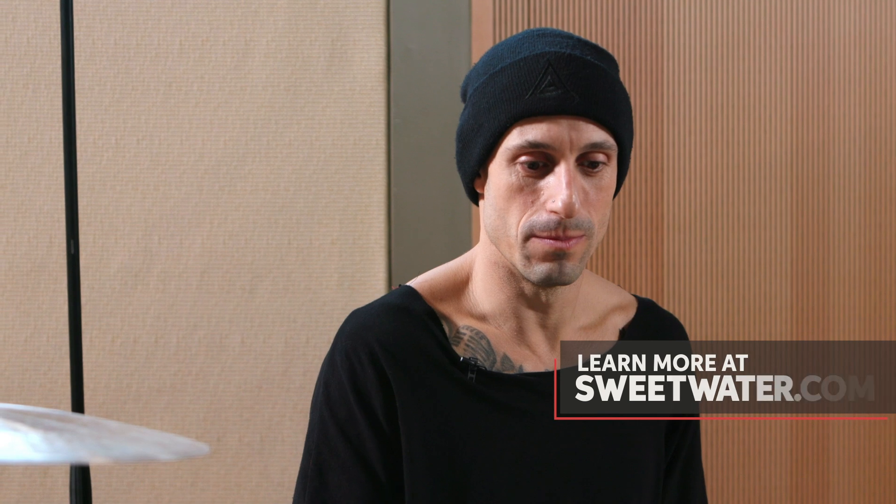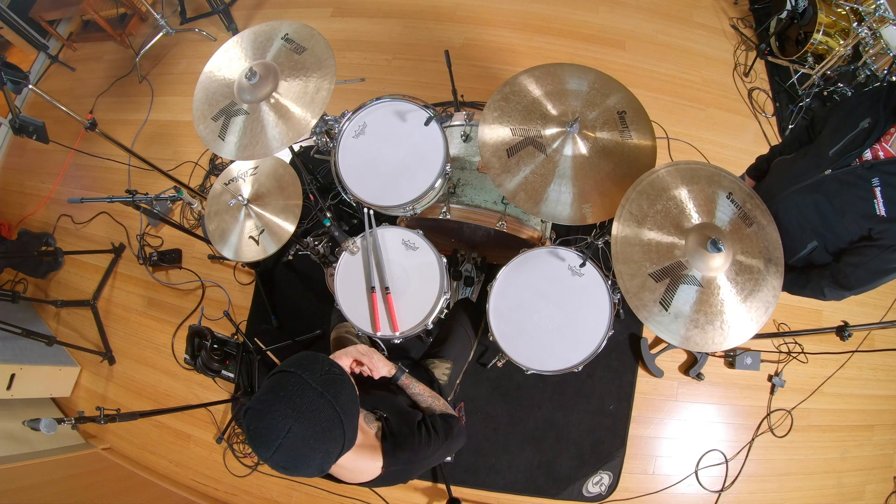These drums are special to me because I have the prototype of this kit at my home in Los Angeles. I'm in here recording songs from my solo record, and most of that record was played on and recorded with that prototype kit. So it's special to me. This kit is very close to what I play and tour the world with Sum 41. Mahogany shells, which I love. And big drums — 24, 13, 16. This kit is amazing in the studio and it's incredible live.